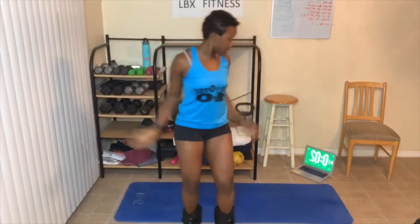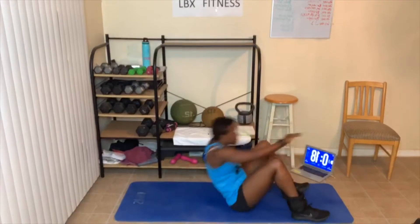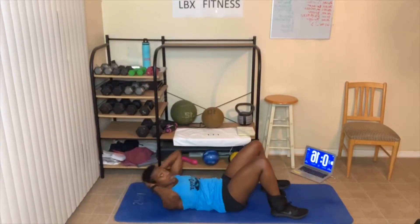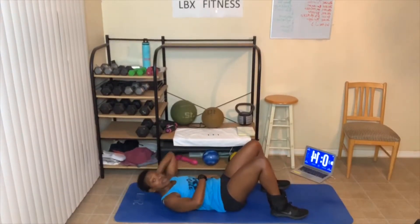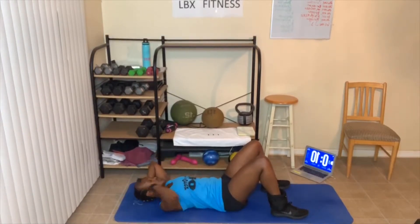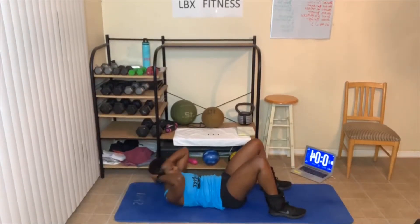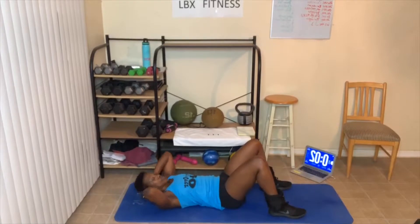Alright, time to get on the floor. Let's go — crunches. Remember, breathe out. Now, the slower you go and the longer you hold it, the more you work the muscle. Bridges are next. This is round number two — we're only doing three rounds today.